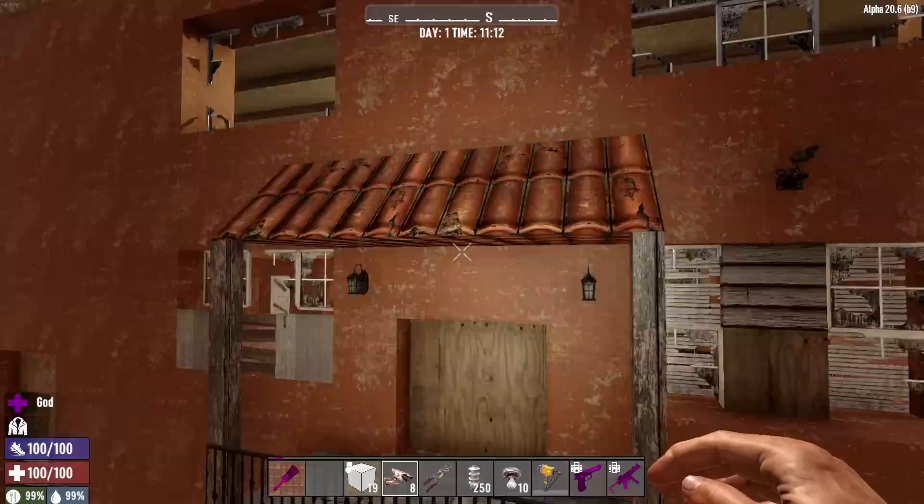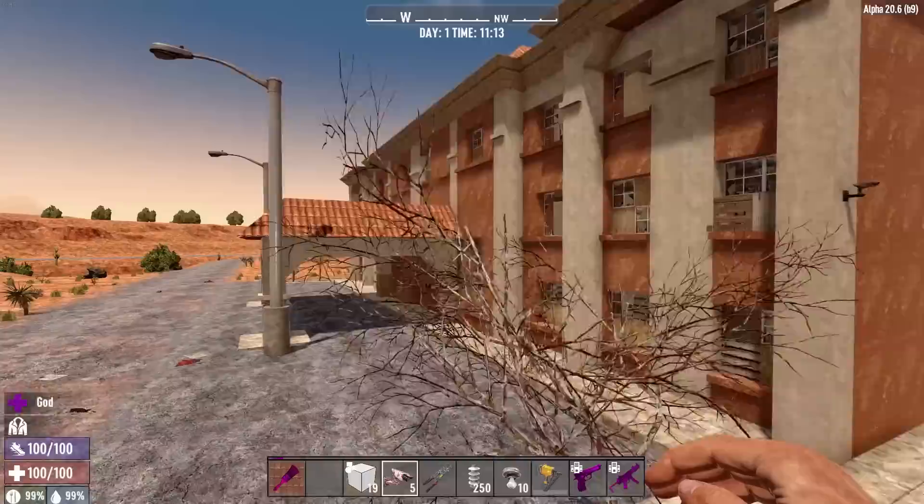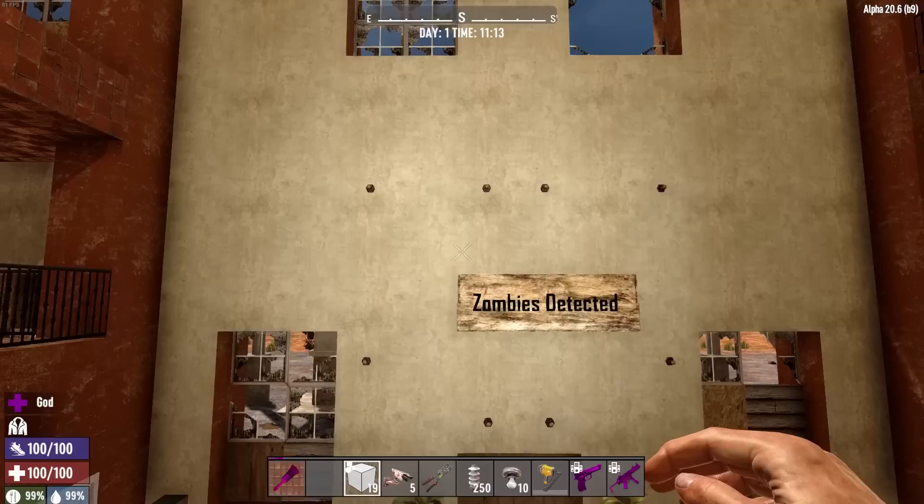I'm going to be doing two cameras in the back over here as well — right there, and then the same one right on this side. It doesn't matter if they're the same height or not, it's just wherever you want it. All right, basic simple layout: we've got eight cameras total, so we're going to have eight lights.